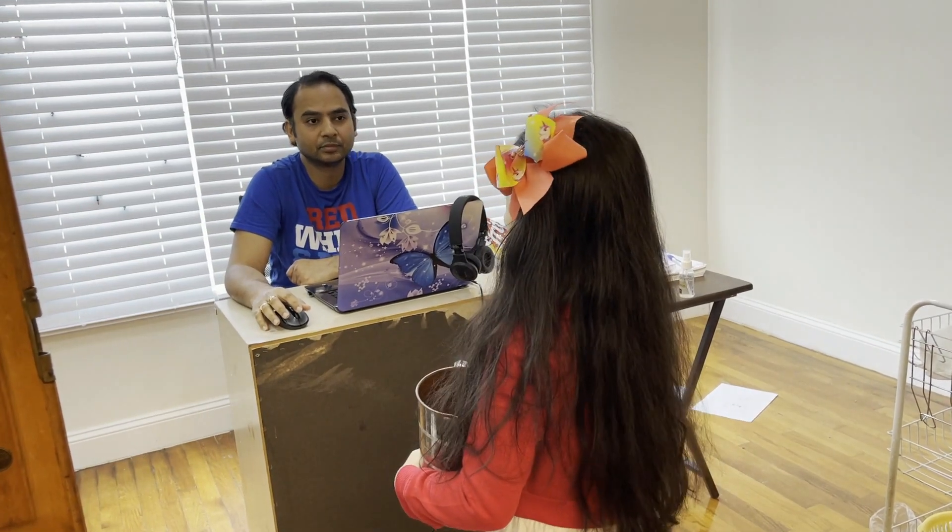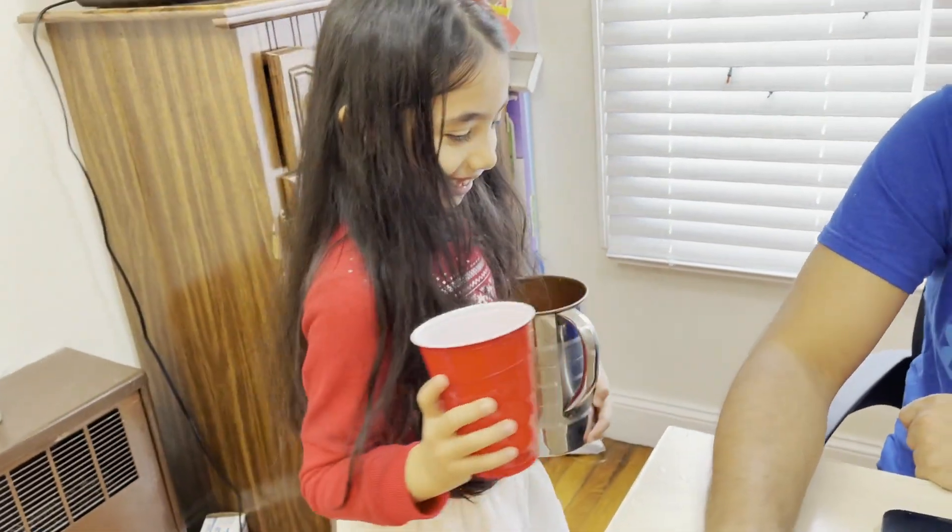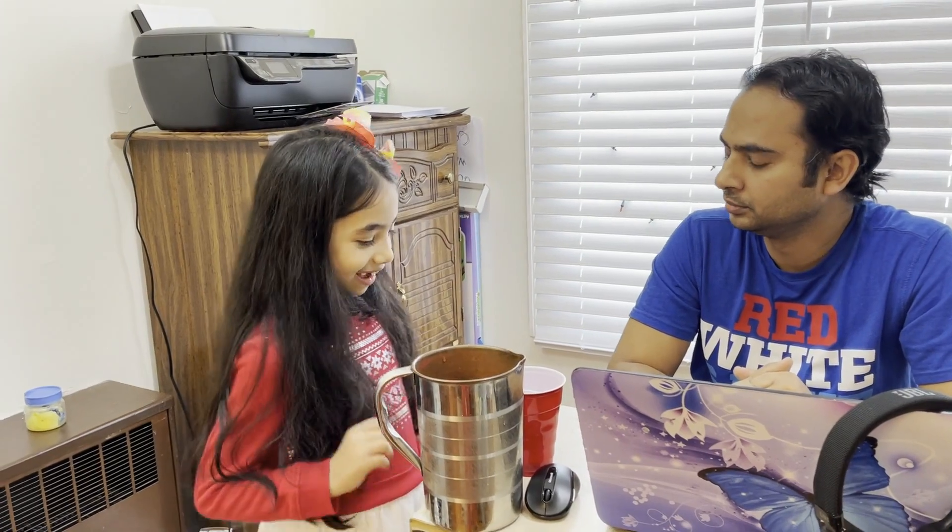Okay guys, my dad is working and we're going to secretly come inside. Hey guys, what's happening? Why are you filming me? We have to show you something new. See, this is a glass — you have to trust Harshita. Is it some kind of a prank? No no, it's just a magic trick!